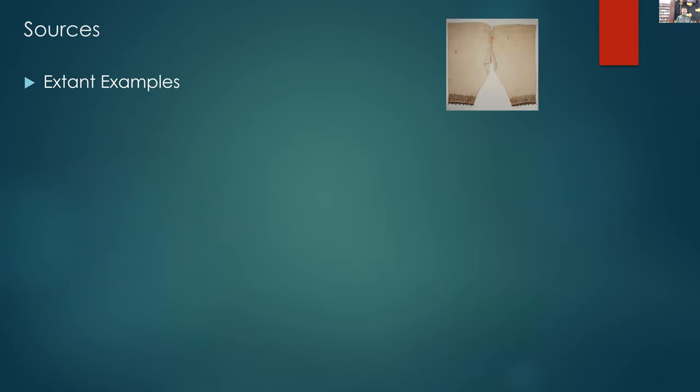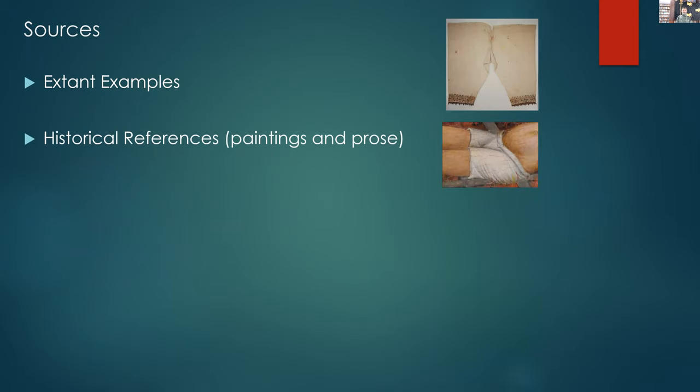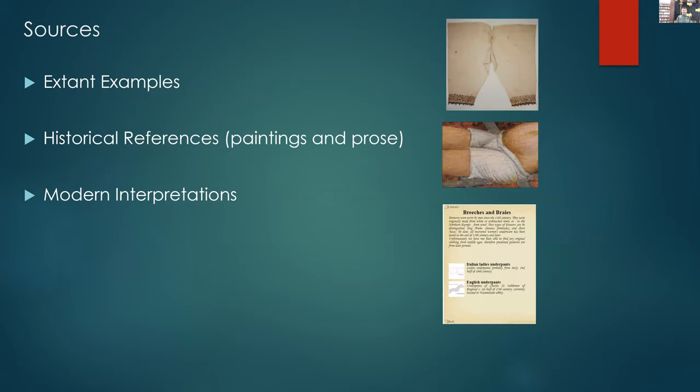We're going to be looking at extant examples that we've found, also historical references, various paintings and writings at the time, and modern interpretations from various sources as well.